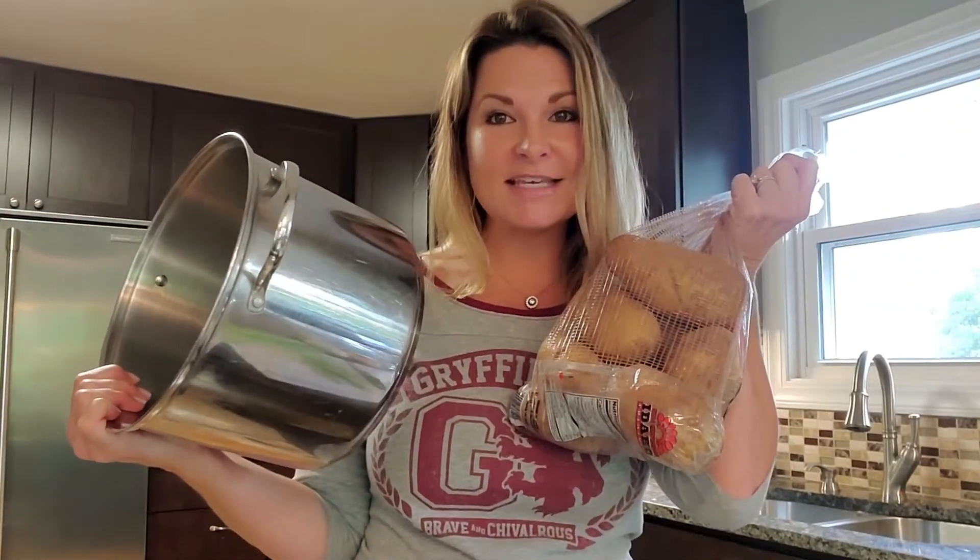Hi everybody! Welcome to those checking out my channel for the very first time and welcome back to those that have been here before. Today we're gonna make potato soup. So grab your pot and your potatoes and let's get cooking.